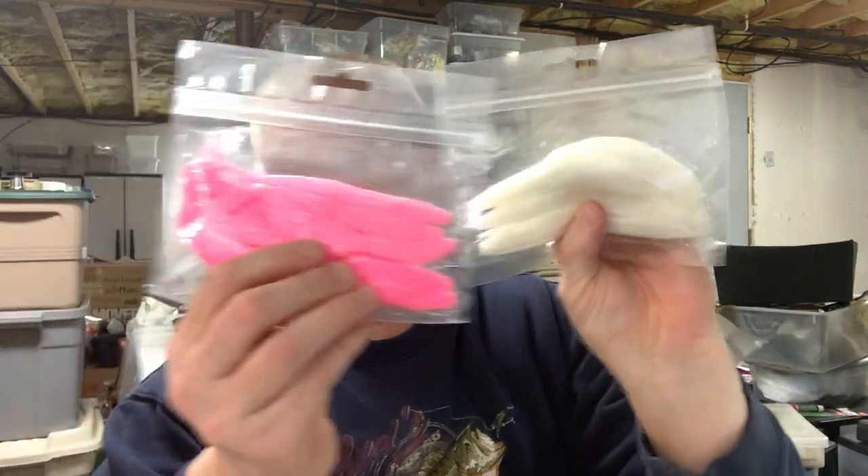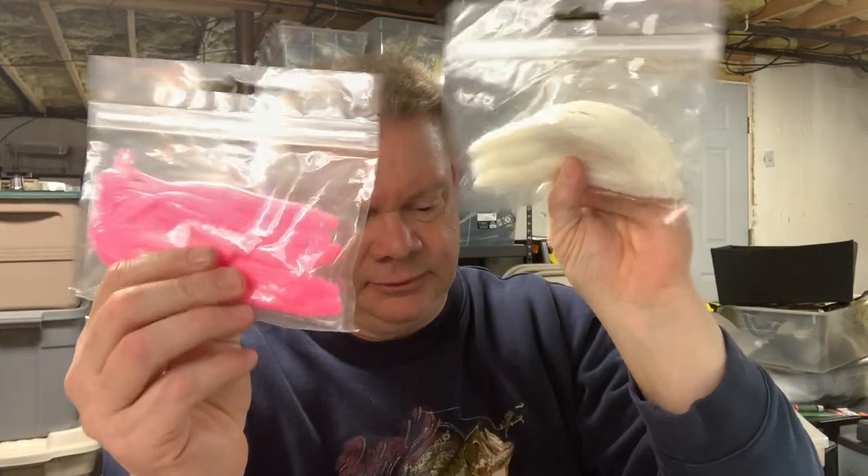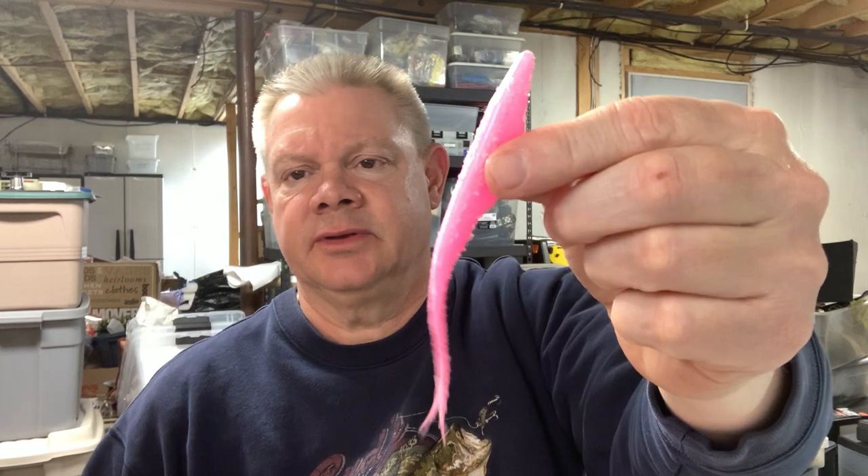These are a little smaller, so I go down to the 3/0 because when I first got them I tried the 4/0 and thought it was too big. As far as these two colors go — the bubblegum pink and pearl — if I've got those I can go fish anywhere. That right there is a killer fluke; that's the Tech Baits fluke. I need to have Eric make me some chartreuse ones and I'll be all set.